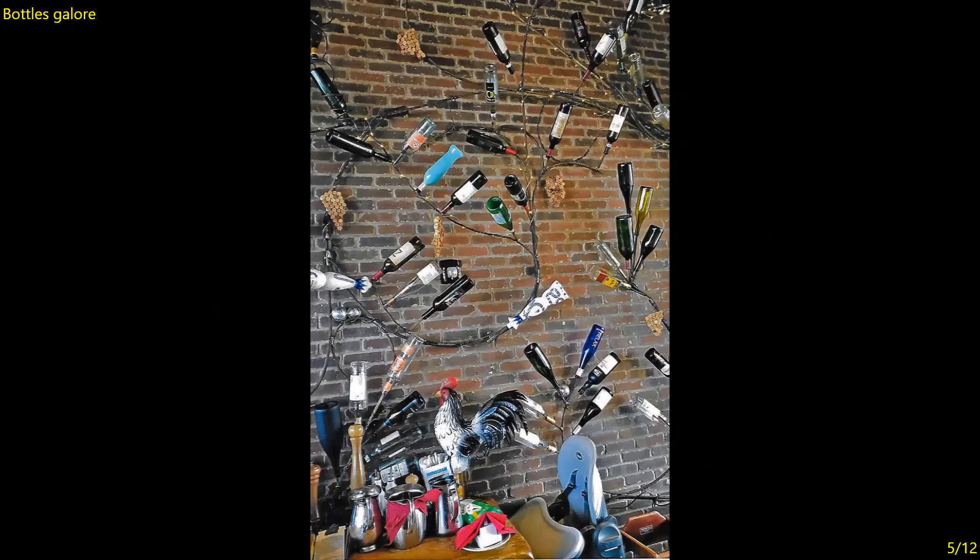Bottles Galore — good exposure. It's really someone else's artwork, but the bottles against the brick makes for a rather busy composition. I think it would be enhanced if you didn't have the bottom portion and were merely focusing on the bottles against the brick, because as you have it now there really are two images — the upper two-thirds and the bottom third. Perhaps the bottom portion by itself could be an image. It is sharp all over. Seven.